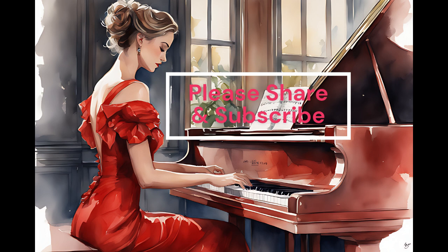Method 3: Chord Identification. Train your ear to recognize different chords by listening to them. Start with basic major and minor chords, and then move on to more complex chord progressions. This will improve your ability to identify the harmonic structure of a piece.